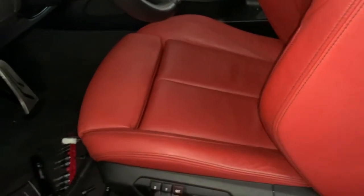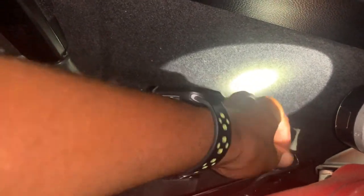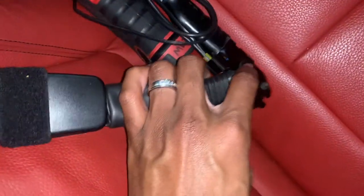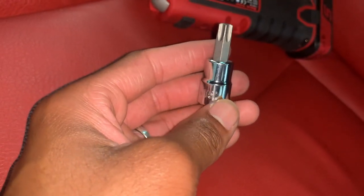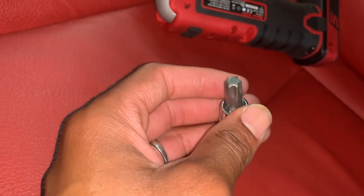We already pulled the four screws out — the one right here, one over there, the two in the front — so now we have space to move the seat. We're starting installing the buckle, and now we're gonna remove this screw, put the screw through this hole, then screw it back in. You'll be using a star tip T50 to get the job done to screw the buckle back in.